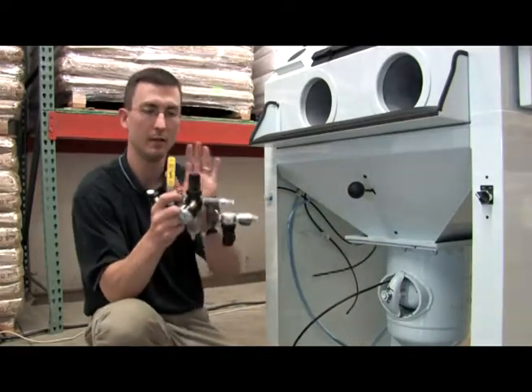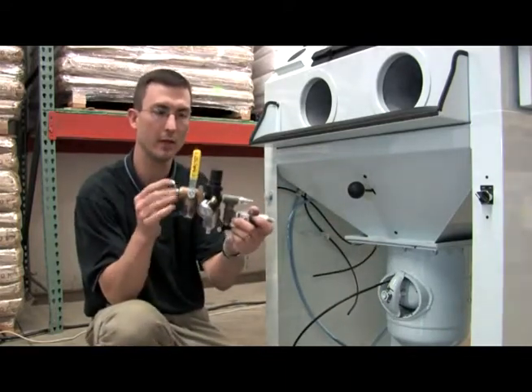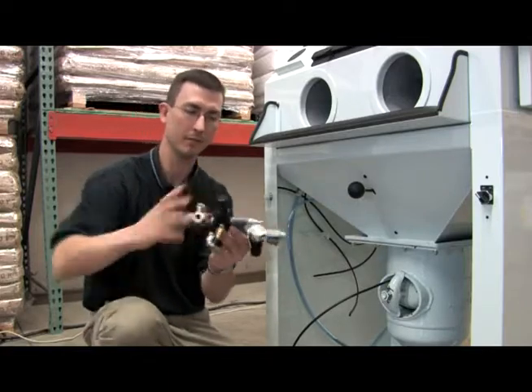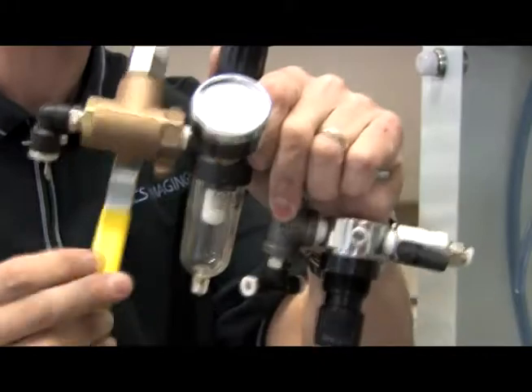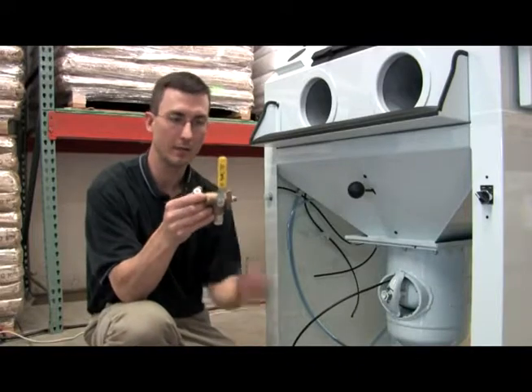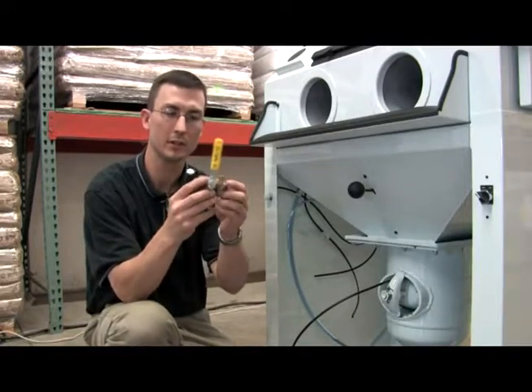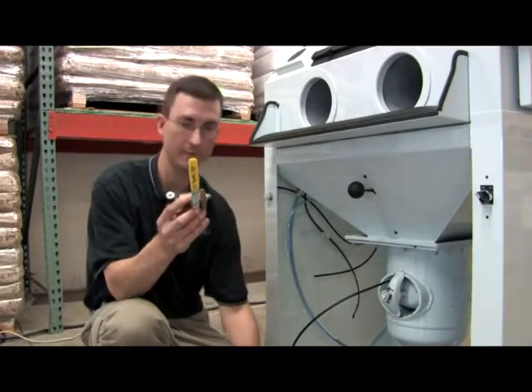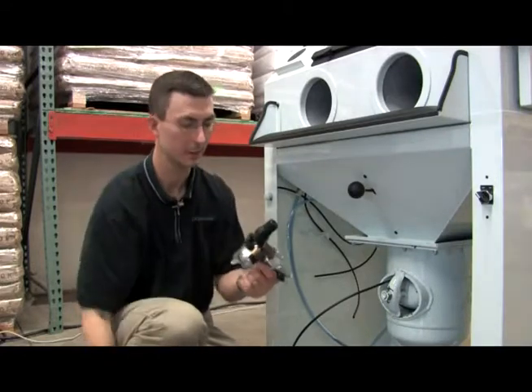Now we have our full assembly unit, which is our blowdown valve and our regulator. We'll replace the blowdown valve — simply unscrew it. There are 3 parts that are on the blowdown valve. You need to save these for future use, so make sure you take those off with the pliers or something.